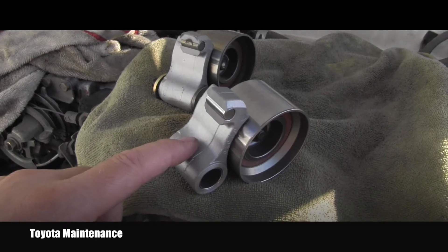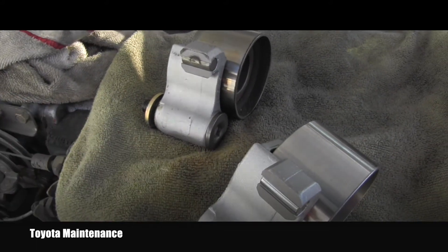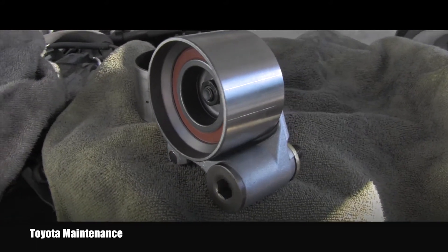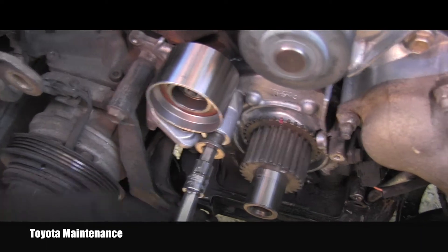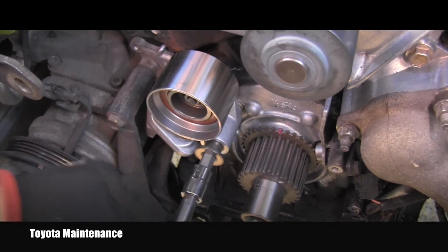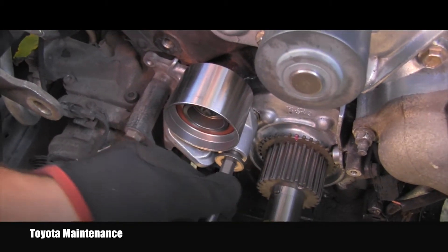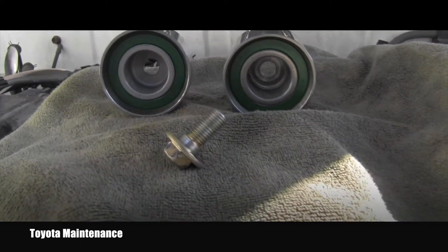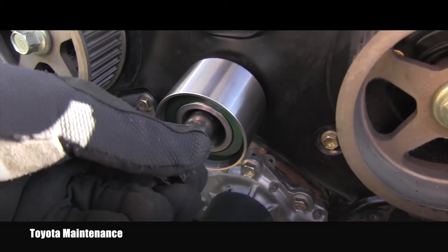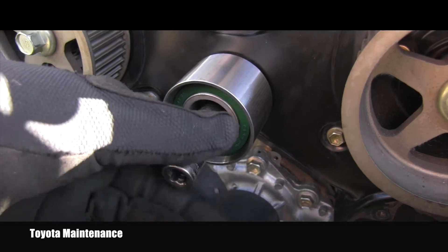I will continue with the brand new number one idler pulley. I'll be reusing the spacer and bolt. Using a hex number 10 — same as when we removed it — I will be torquing this to 35 Newton meters. Here are the old and new number two idler pulley. Putting it on by hand first, and after that this one will be torqued to 40 Newton meters.